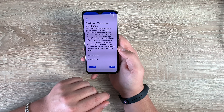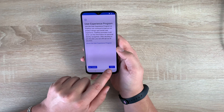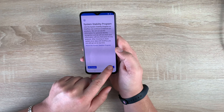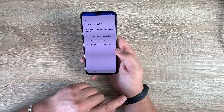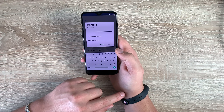So we've got hello, then you have OnePlus terms and conditions — we've agreed to those — and the user experience program. Then there's the system stability program. You'll get push notifications. And then you agree to connect to WiFi or you could use your mobile phone signal. I'm just going to connect to my WiFi and it will save data.